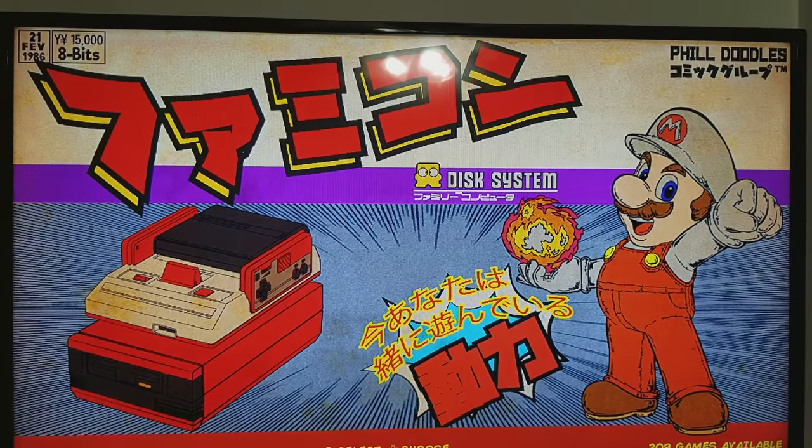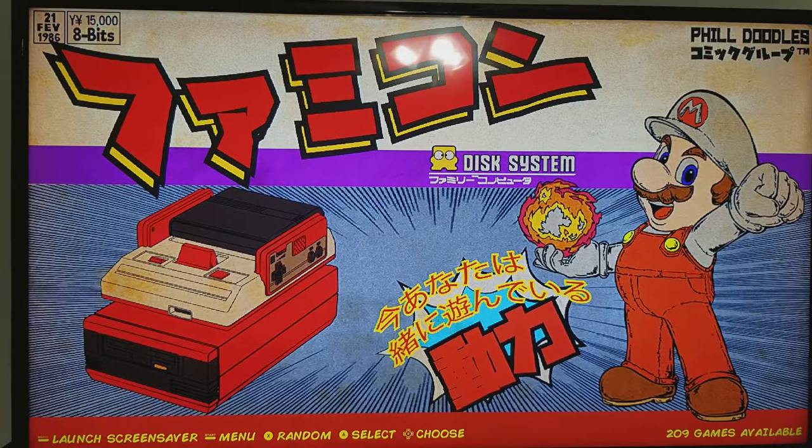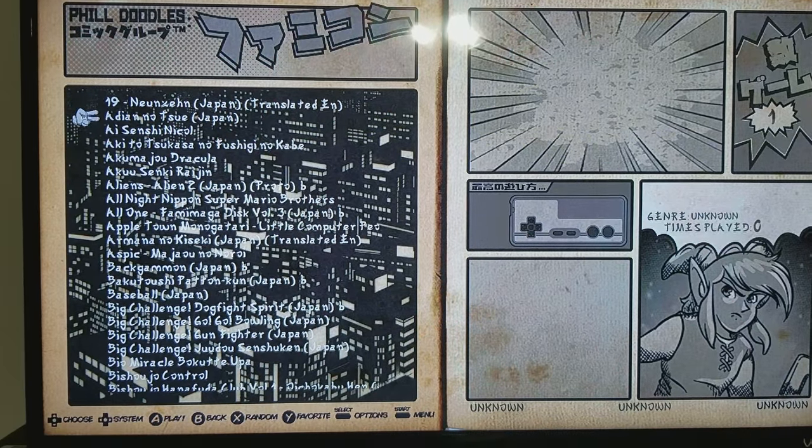So this is the Famicom disc system. I don't have any artwork for that.